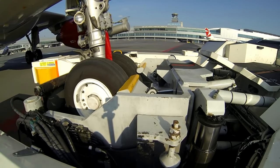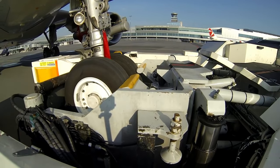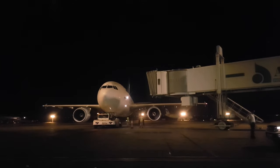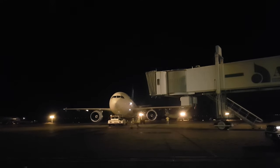The pushback tug is a critical piece of equipment in airport operations, as it allows planes to be moved efficiently and safely without relying on reverse thrust. In some cases, pushback tugs are also used to pull aircraft into position before takeoff.